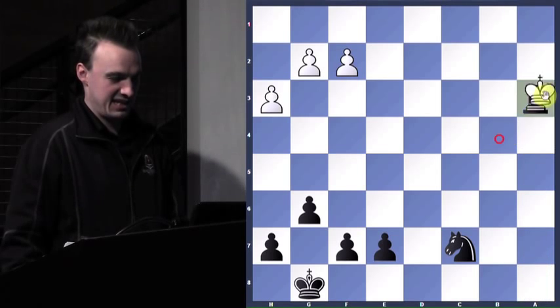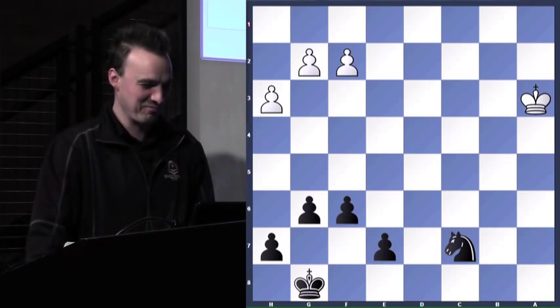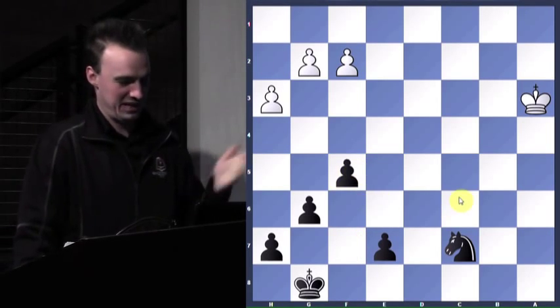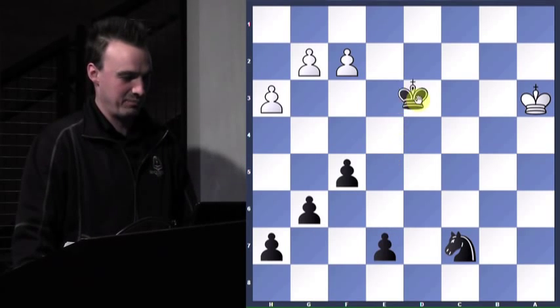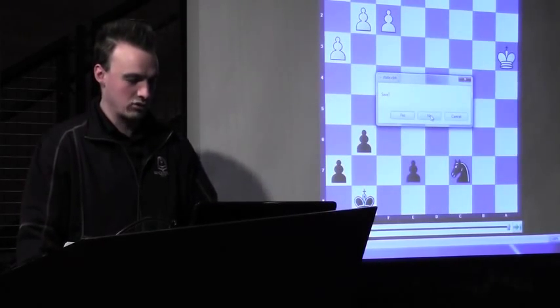Take, take. And then just to be funny I play f6 — because it's like I can play it now, I'm so good. But I play f5, and the game's over. I'm just going to bring my king up and eat all these pawns, get four queens, and live the life. So I'm 1-0 going into round two.